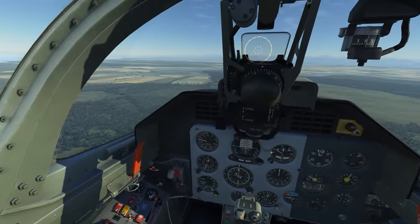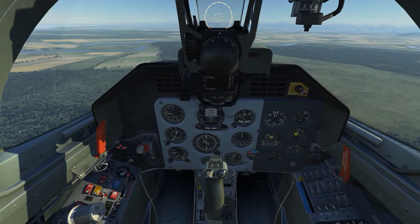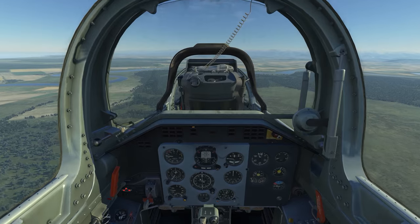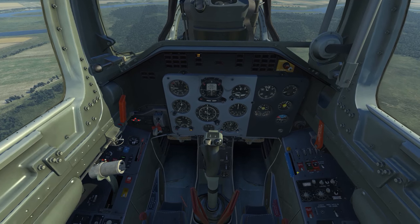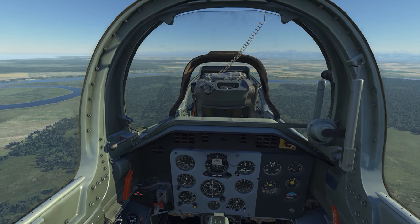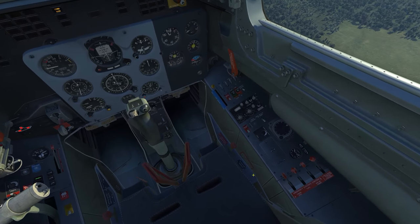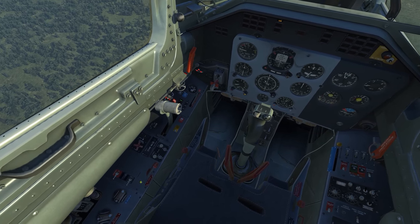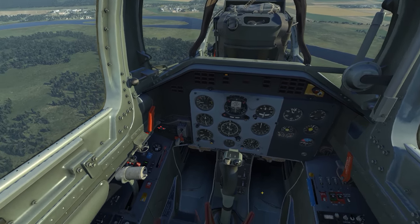So I'll start in the forward cockpit. Incidentally, we have two cockpits here — that's one of the draws of the L-39. I'm in the forward, student cockpit with all the controls and instrumentation. If I hit keyboard combination two, I'm in the rear instructor cockpit, which has all the basic controls. The controls in the rear cockpit can in many cases override the controls from the forward cockpit. Everything is generally in the same location in the rear cockpit as in the forward.